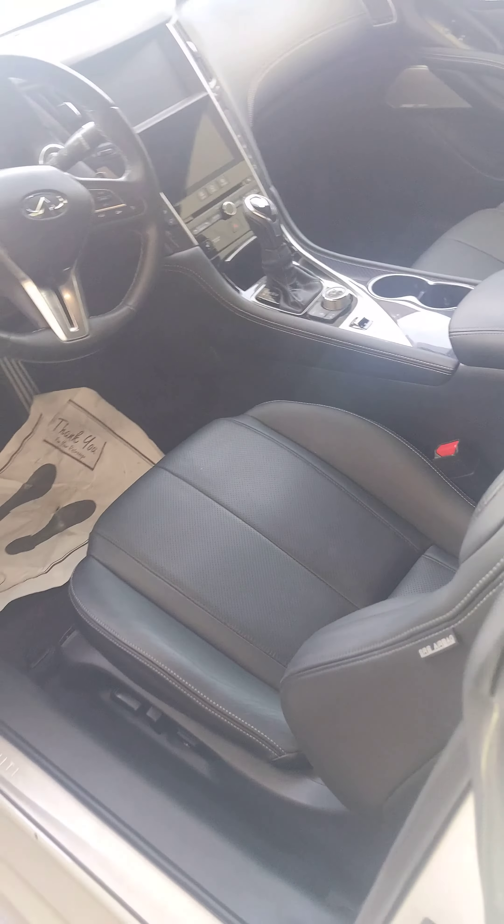Let's take a look at the back. Normally with these cars, not a lot of people sit in the back, and the back, of course, is immaculate. If you have any questions, give me a call, or if you'd like to make an appointment, come see the car.